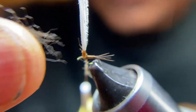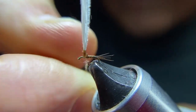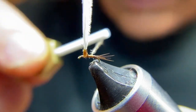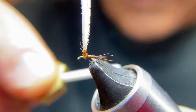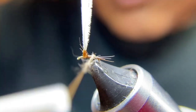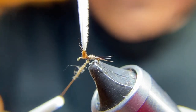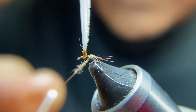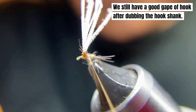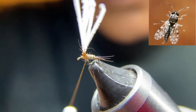Take a very few fibers — just that much for every little section. I'm going to go back to the bend of my hook here, and then wrap forward up to the post.